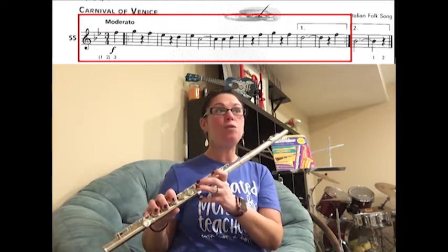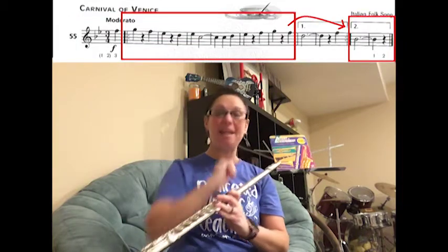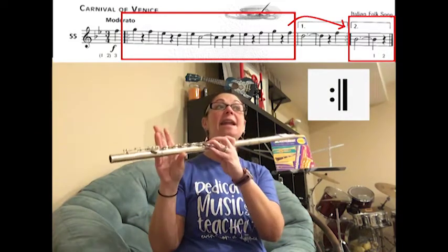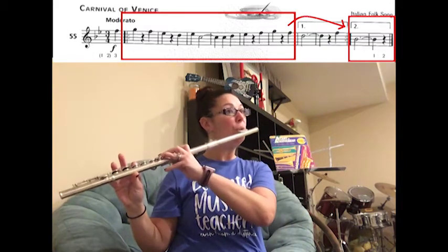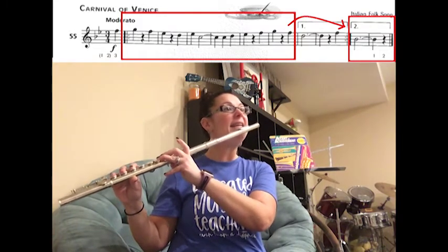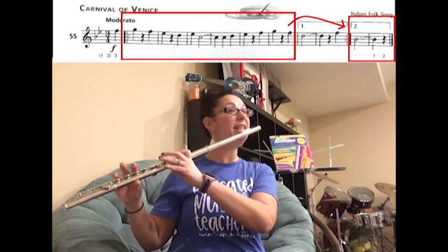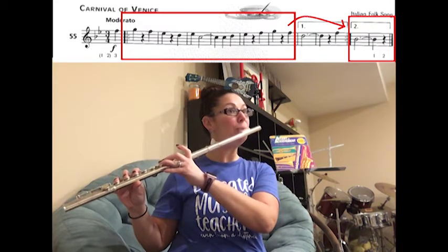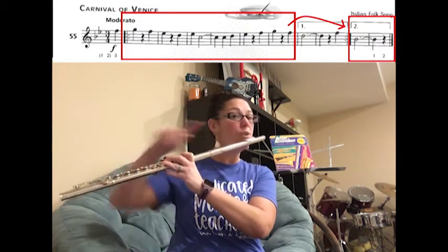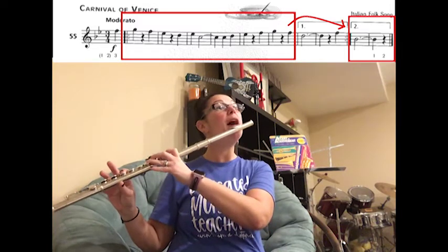So we're going to play F, then D for four counts, then rest. Now, instead of going back to the very beginning and playing that pickup note again, notice you have that same note at the very end of box number one, which is actually the pickup note to the repeat. So we're going to play that last note and then go to the second note of the song where the double dots are. You're going to play F, and then where the double dots are at the beginning, G. This time we're skipping over to box number two because it's the second time we're playing the song — you'll play F and then box number two: B-flat for four counts.